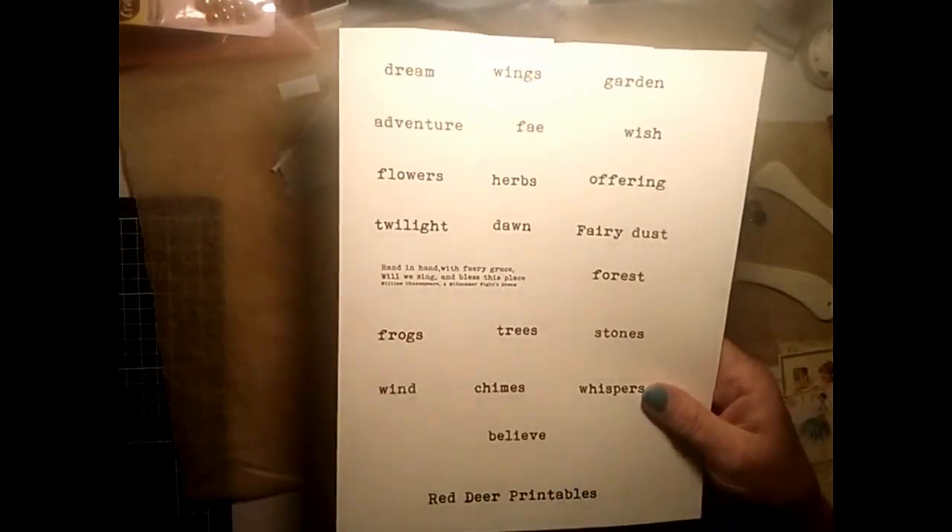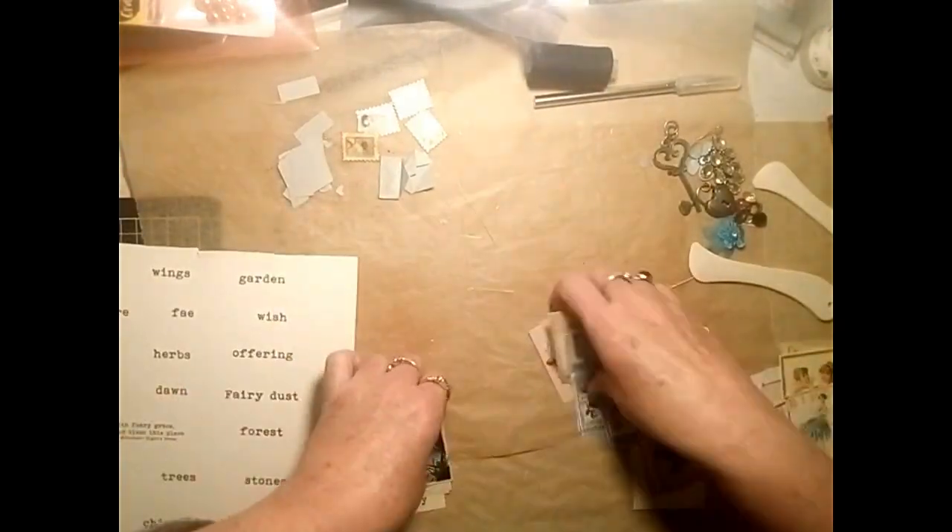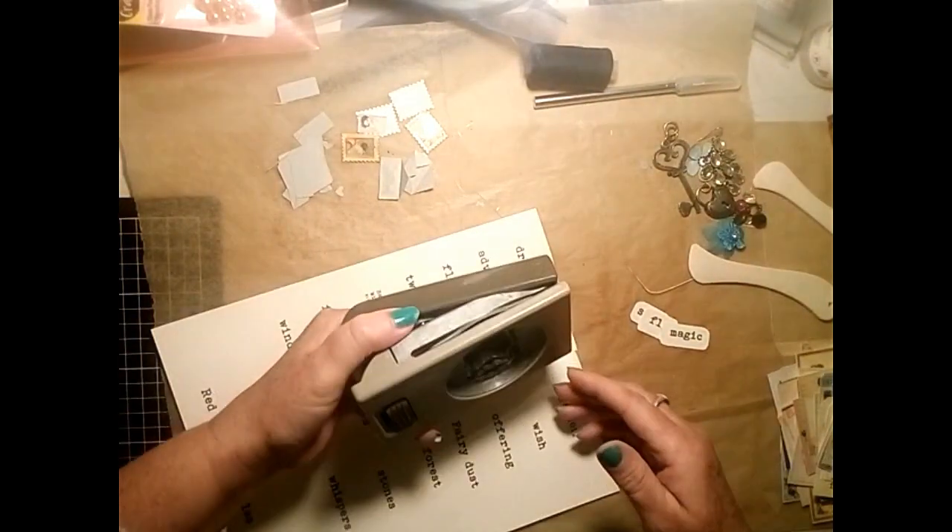You can cut them out using scissors or you can use a punch, as I'm demonstrating with my little tag punch.